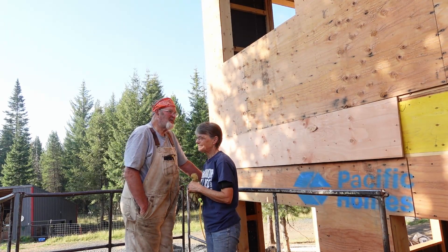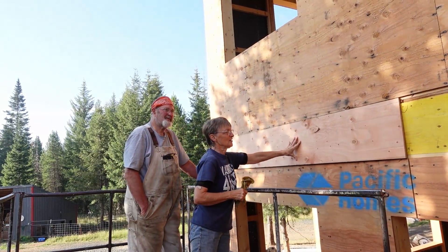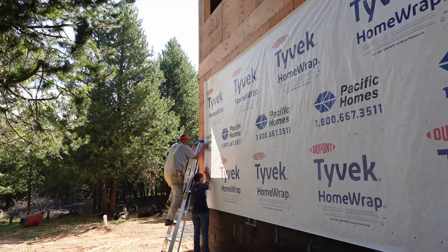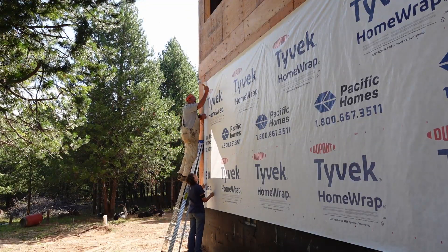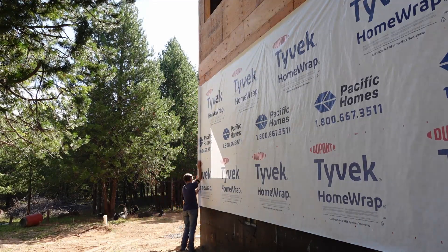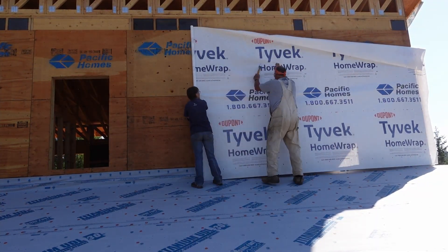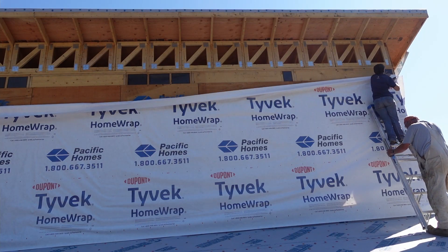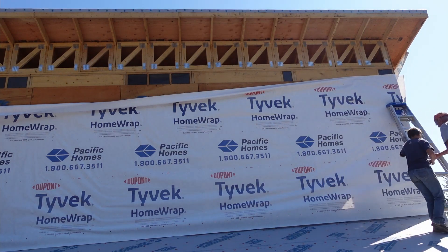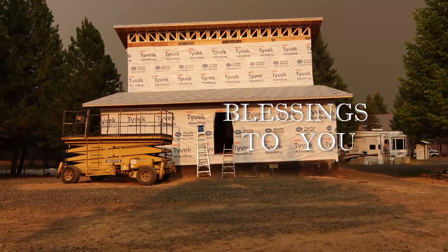Well, they call it the rim ply cover. I guess it's just a piece that holds the top floor to the bottom floor besides all the nails.